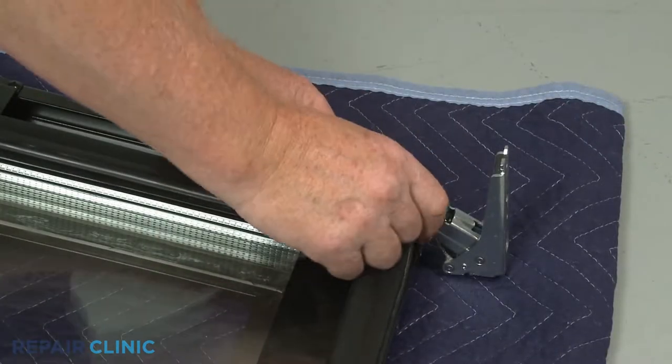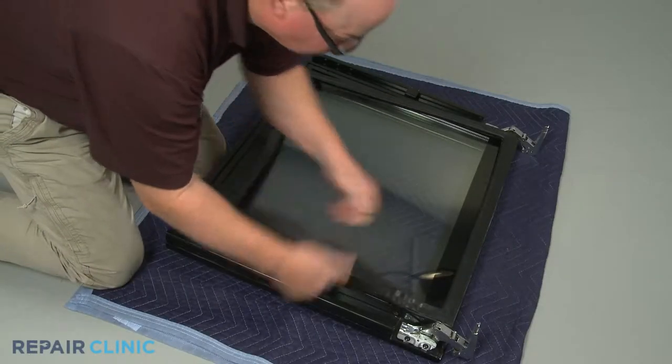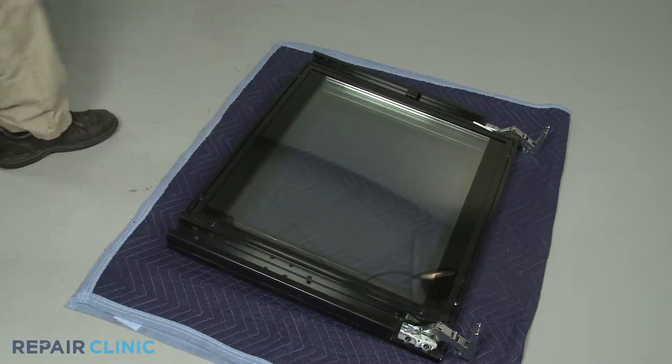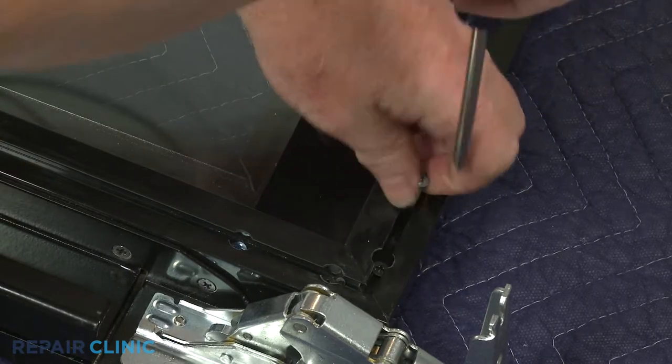Starting on a corner, pull the door gasket free of the channel. You will need to unthread all of the screws securing the custom panel to the door assembly.